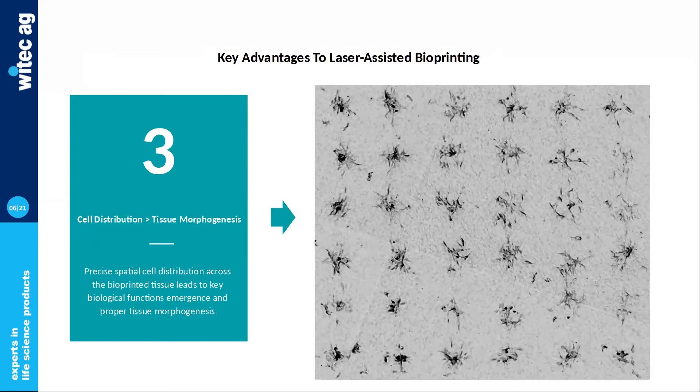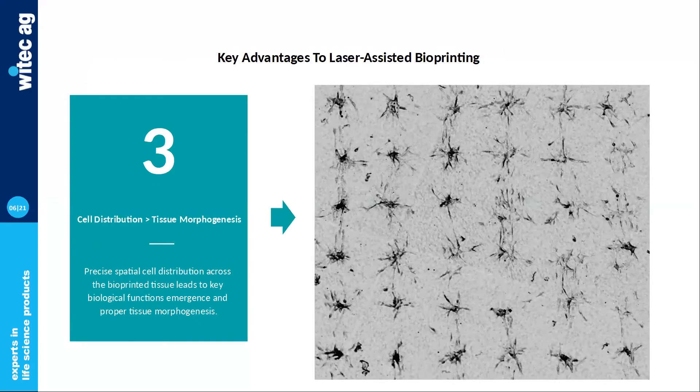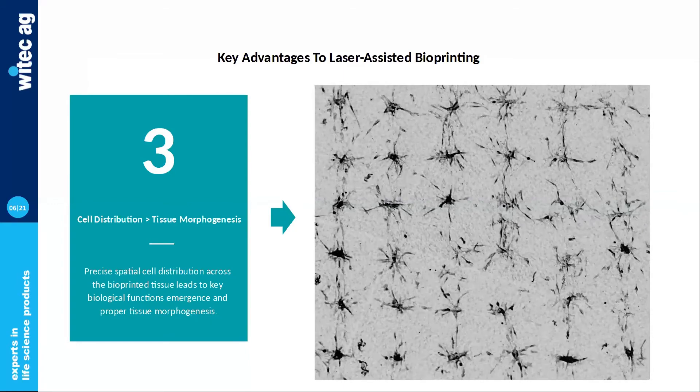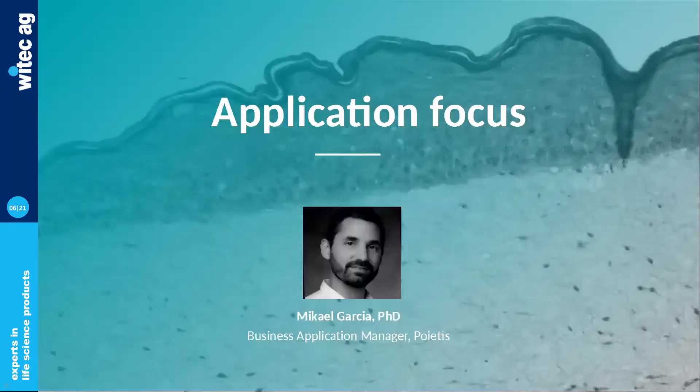You also have the possibility to spatially distribute cells and organize them within the bioprinted construct itself, meaning you can come up with very precise and specific cell patterns. As you can see in this time-lapse video, the impact of a specific cell pattern on morphogenesis is real, with cell migration and proliferation occurring post-printing. This is what we call 4D bioprinting here at Poetis, and my colleague Mikael will now delve more into this topic, giving several examples of applications using the NGB-R platform.